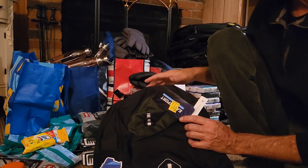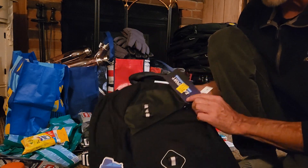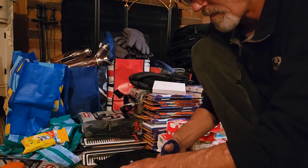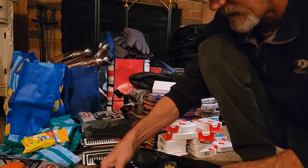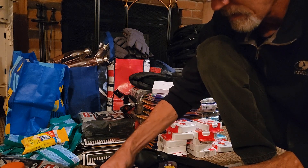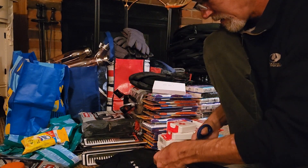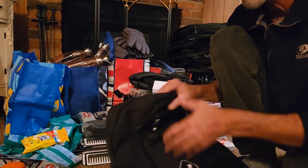I'm just getting this stuff all off my floor and these bags all packed up tonight while dinner's cooking in the oven. That will be a good job done.